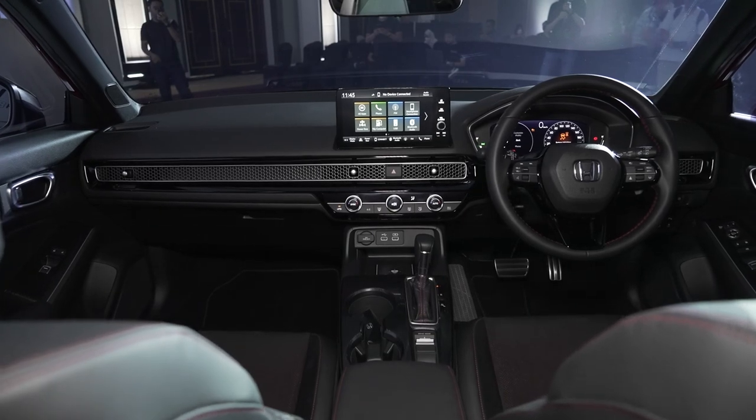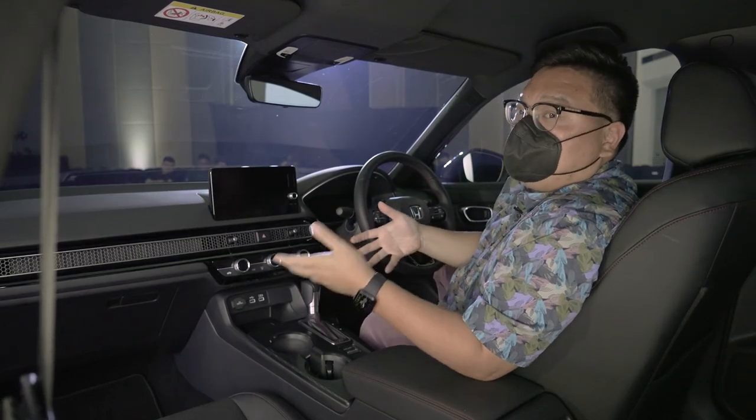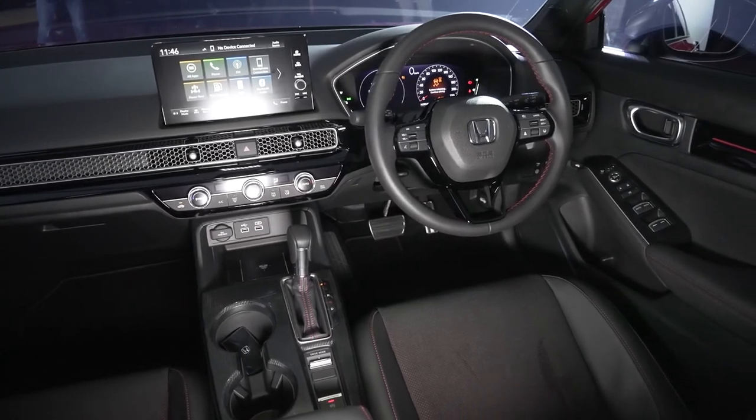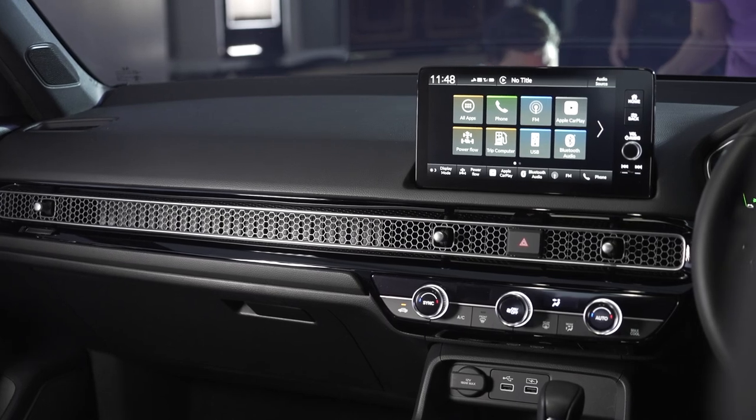Inside it looks pretty much the same as the Turbo RS. Everything here is dark, black, moody and sporty. You do get a few contrast highlights such as this red stitching on the steering wheel and the seats. Plus what I really like are the silver bits around the aircon vents and the controls.